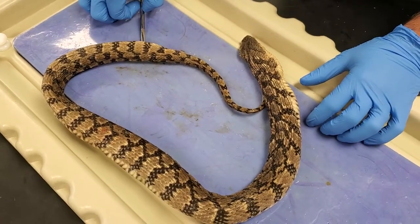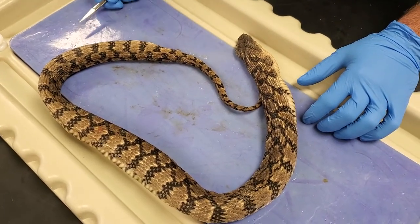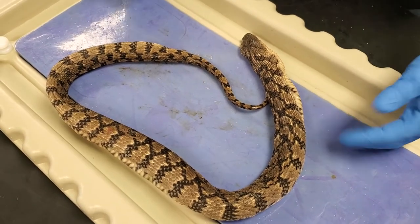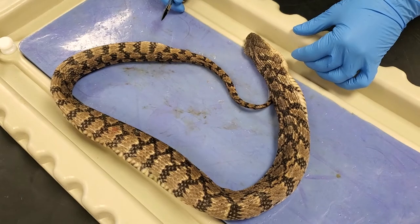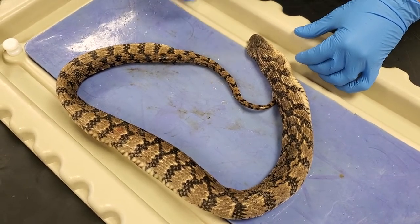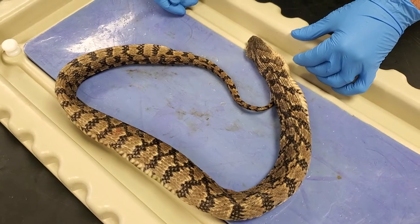Hi there everybody, this is Mr. Jetsy here and I'm going to be doing your snake dissection video. This is the one that we didn't really have a nice one on YouTube for, so I figured I'd do a demo and Miss Moyo is gracing me with her filming prowess.